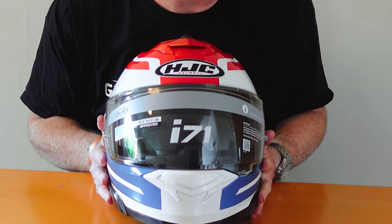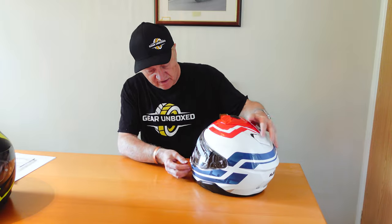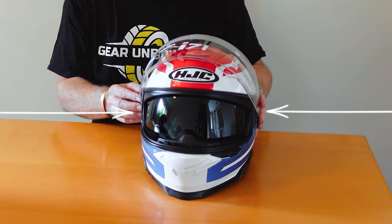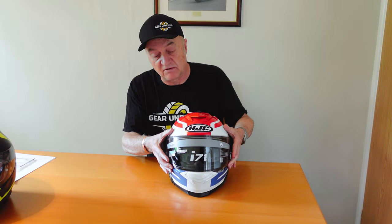As you can see, it's the HJC i71. You have the visor here — standard visor, pinlock ready. Adjustable pinlock with pins on either side. It's easy to take the visor out to clean it; it goes fully up, one position only, then drops down. It's quite a solid drop down — I feel that's quite a good seal on that one.